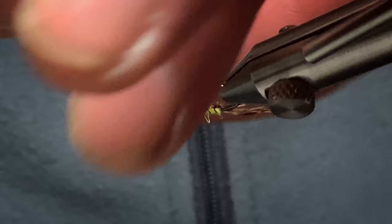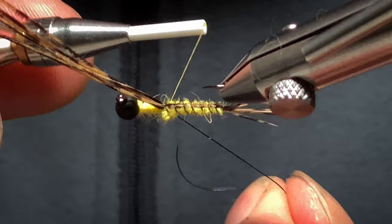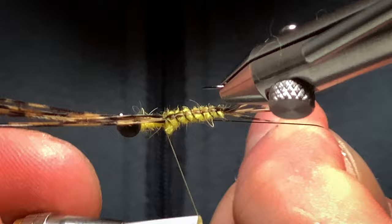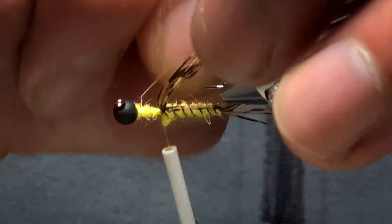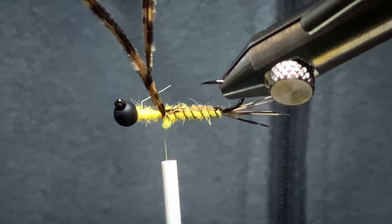I still need the pheasant tail fibers, so I'm just going to come in with my thread and tie this wire off. Come in and spin your wire off. Next, I'm just going to clip them down a bit.